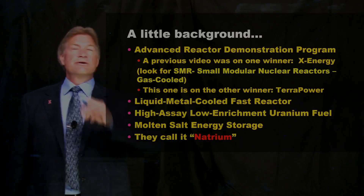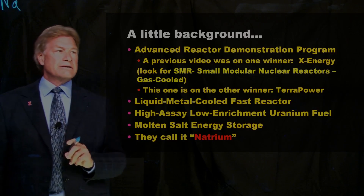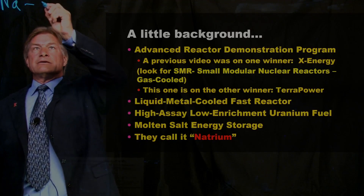Why do they call it Natrium? Well, Na is the chemical symbol for sodium, and this liquid metal inside here is sodium.